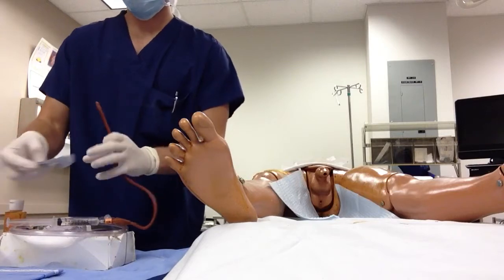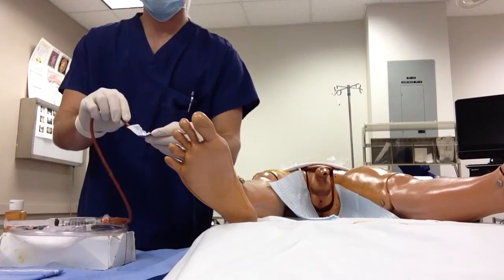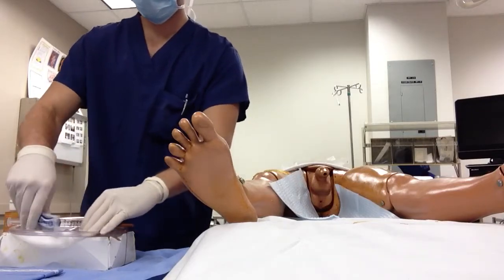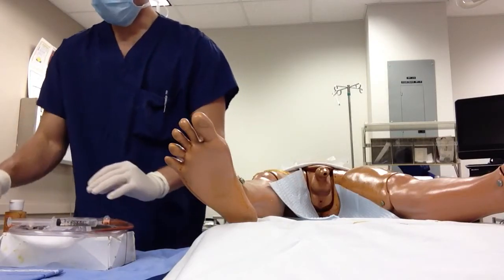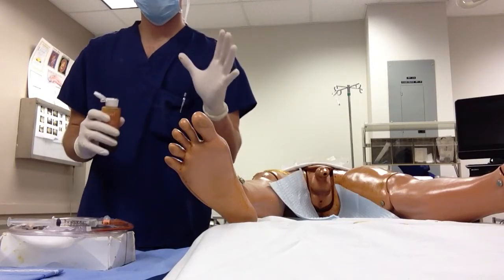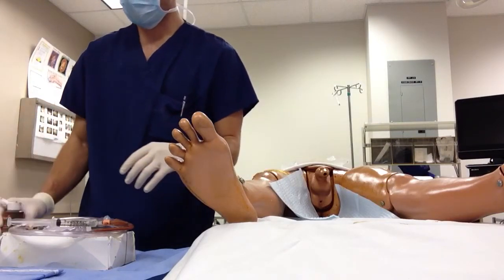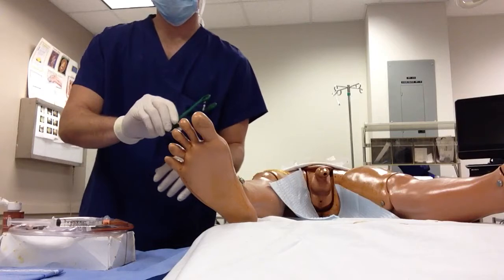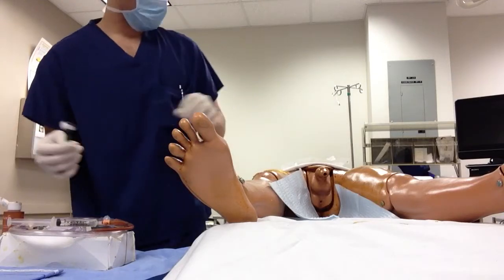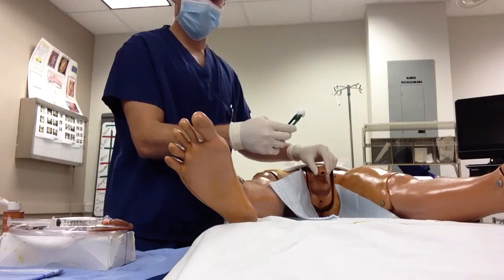Open up your lube and insert the end of the catheter in there. The lube allows it to slide more easily into the urethra. During this procedure you're going to have a dirty hand and a clean hand — my left hand will be my dirty hand. Put the solution over your cotton balls and grab your tongs with a cotton ball, then dip it in the solution. Grab the glans penis, or the tip of the penis, and hold on to it firmly.